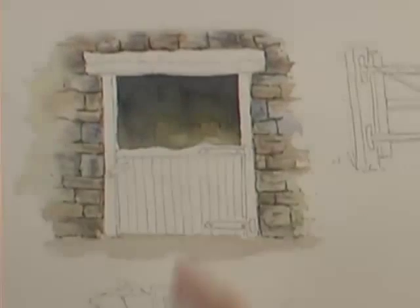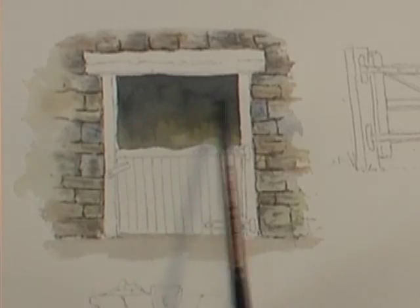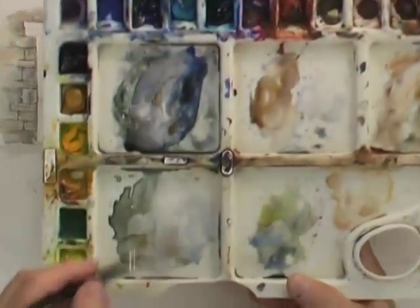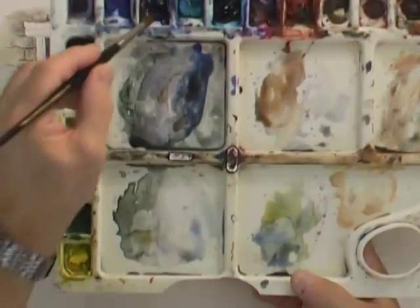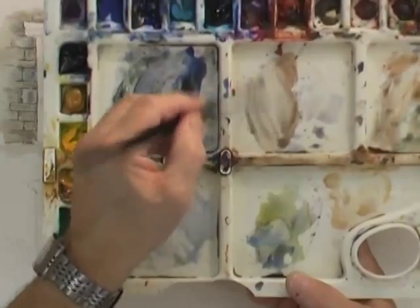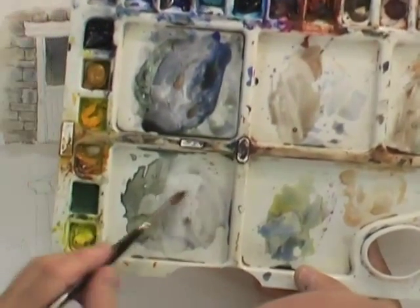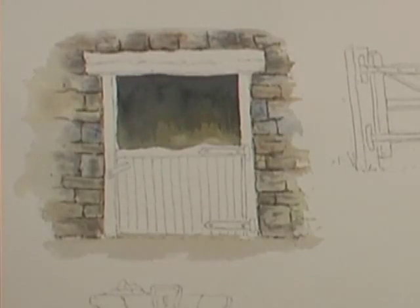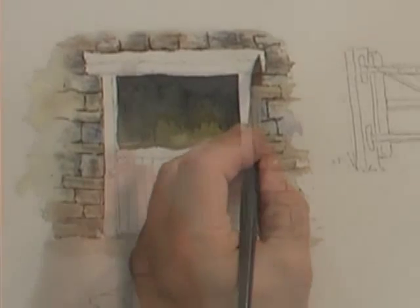Right now we've put a bit of raw sienna and Payne's grey into the inside of the stable just to give a hint that there's something going on. Although this looks like a fairly scruffy palette with lots of different colored mud, it provides the basis for some great colors for wood. Here I've got some burnt umber, and here we've got some ultramarine blue, and you can see just by mixing those together very pale, we create the ideal mix for this well-weathered silvery looking wood.